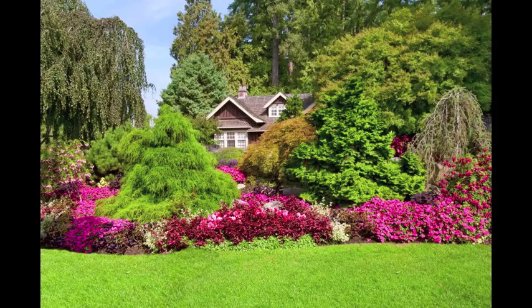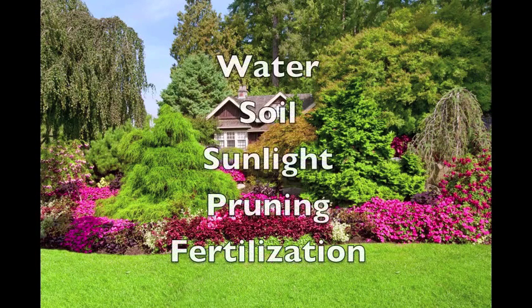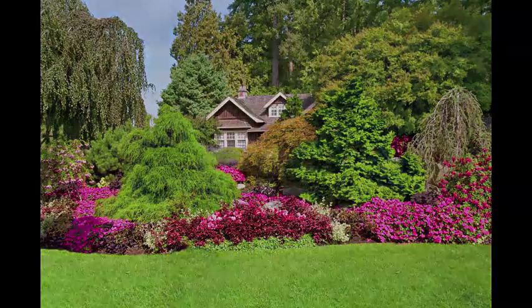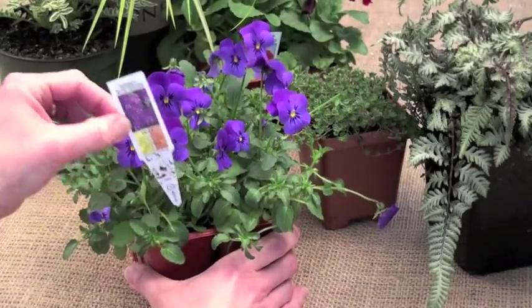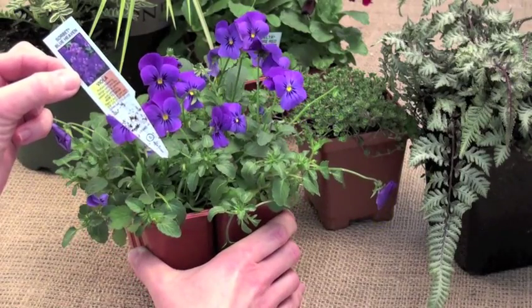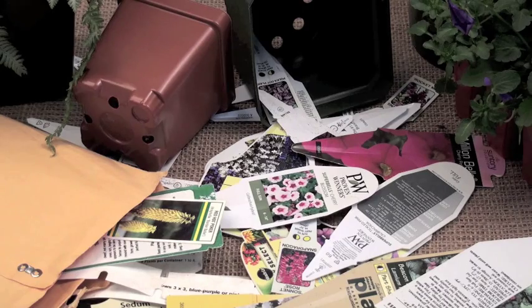Did you ever wonder how some gardeners get such great results? The secret to a beautiful garden is to know what each plant needs to keep it healthy and strong. A plant comes with care instructions, but if your plant tags look like this, you may not remember the name of your plant, let alone how to care for it.